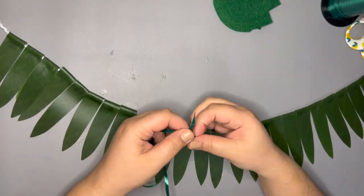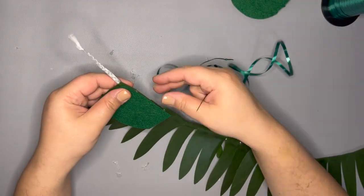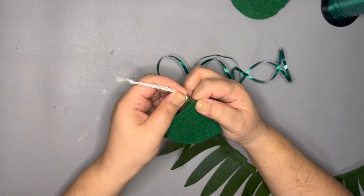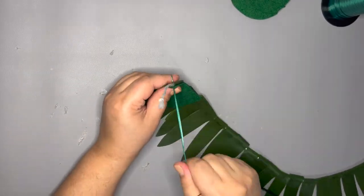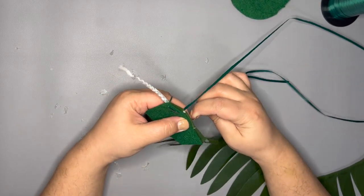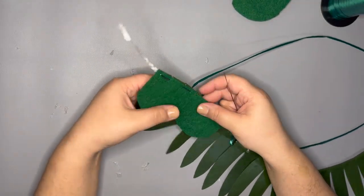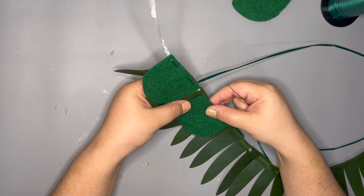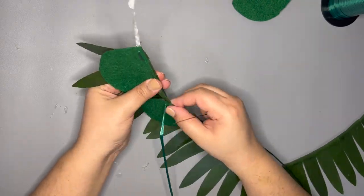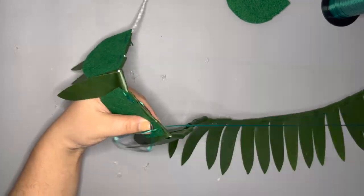I am attaching these first because once I add my layers of artificial flowers using hot glue, it will be harder to sew through those layers.